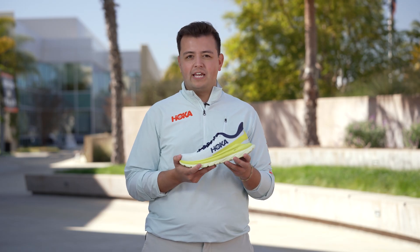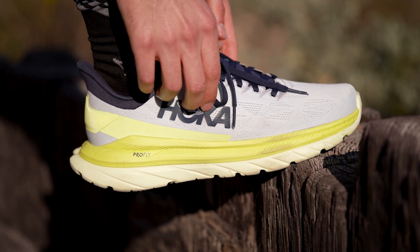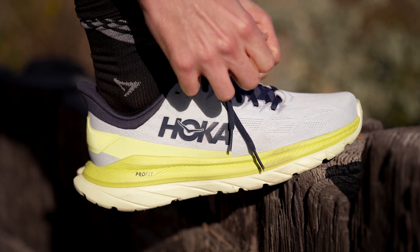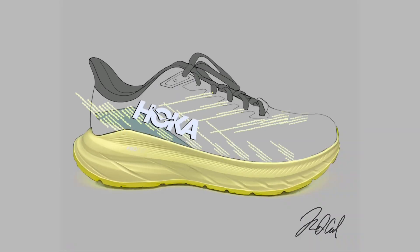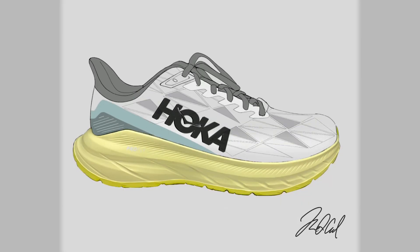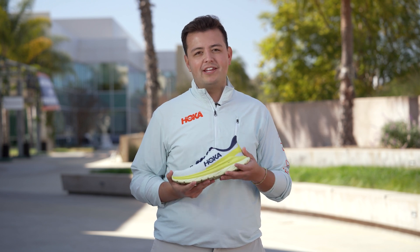The Mach series was originally established as an uptempo trainer. While we wanted to maintain the spirit of it being a trainer, we also wanted to take it to the next level. We knew that we wanted an uptempo trainer that was light, that was fast, and really delivered that Hoka experience.